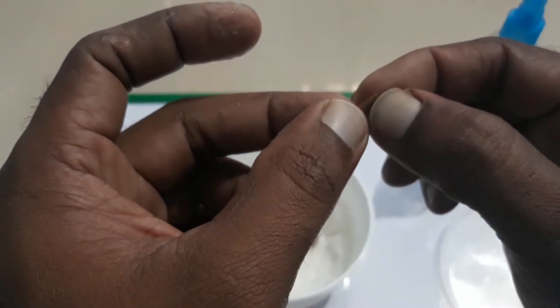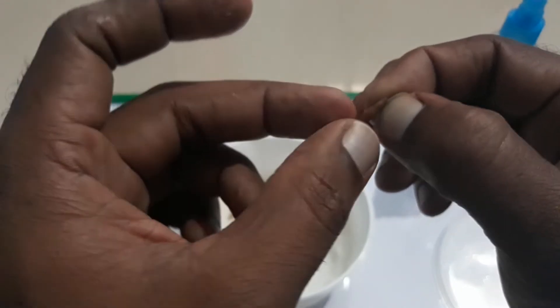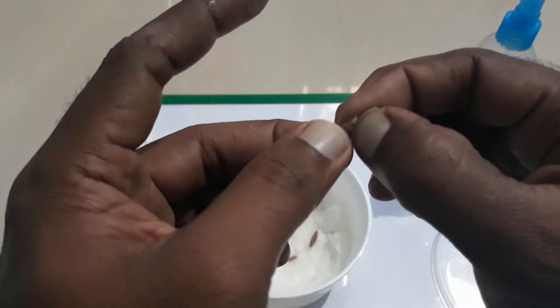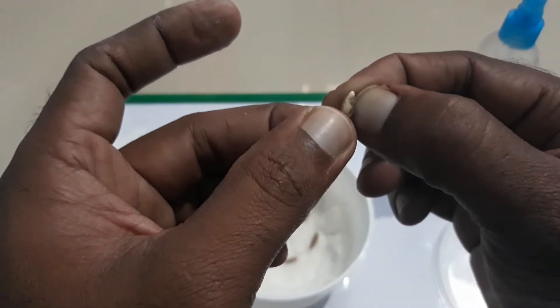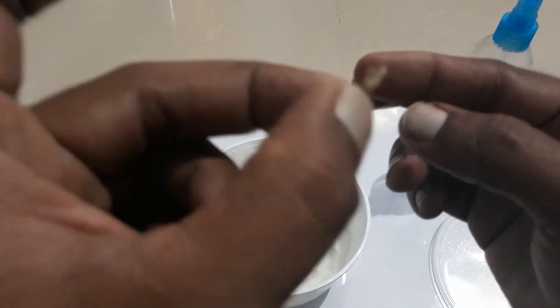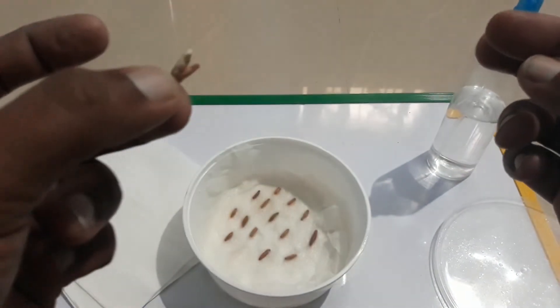Just gently, with the nail, gently remove the husk first. And here you can see it's a bad seed already — there is no chance that this is going to germinate, so I can just discard this.